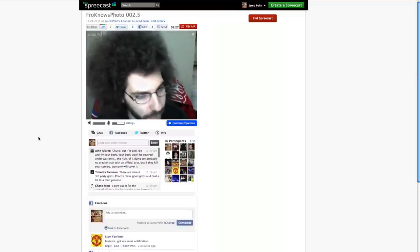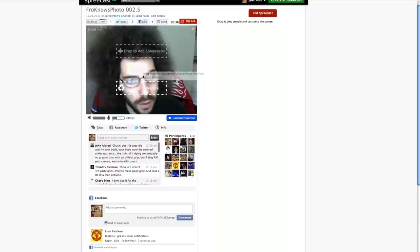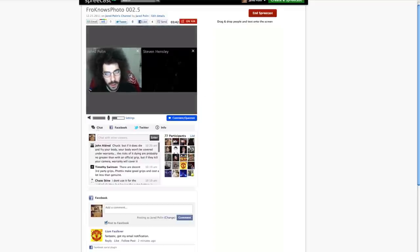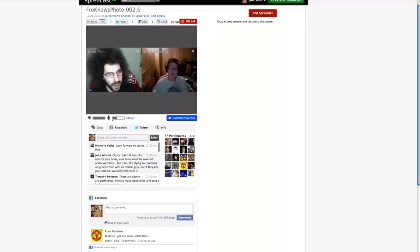Let's see if we've got some questions here. Steve, let me give it a couple seconds. Steven, what's going on? Your mic — your audio working? I'm not hearing you.